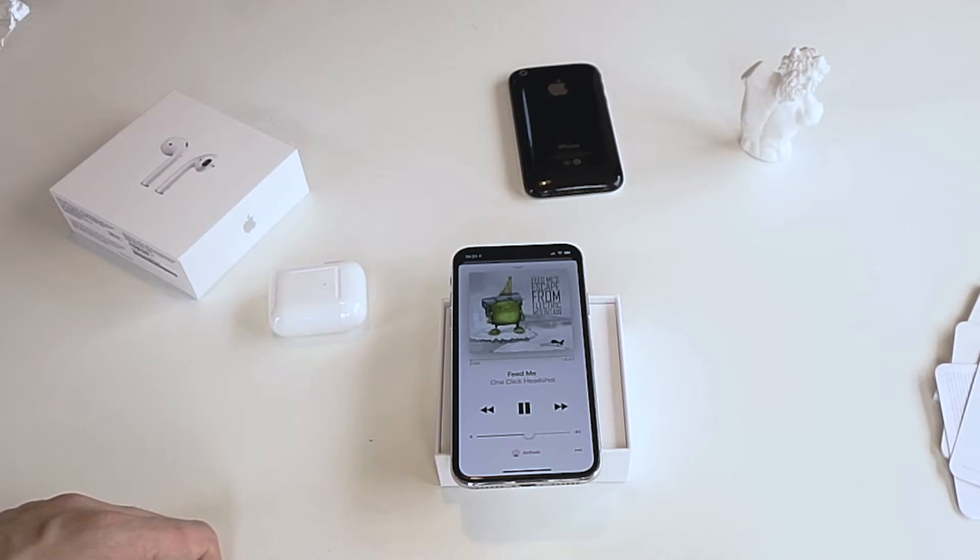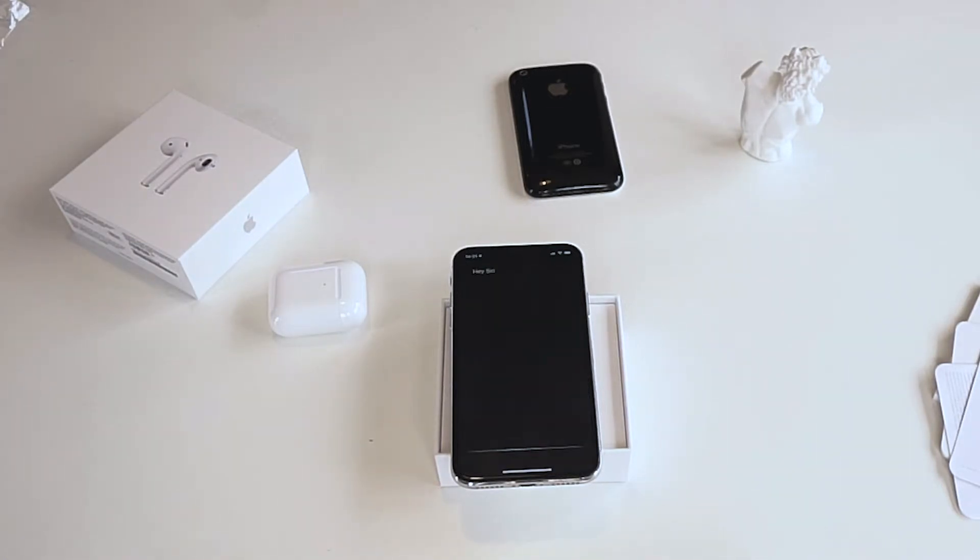Double tap — next song. Hey Siri, play the next song. That's cool.